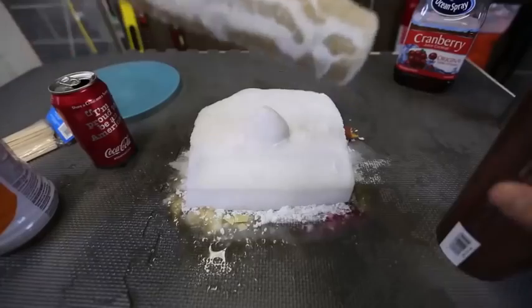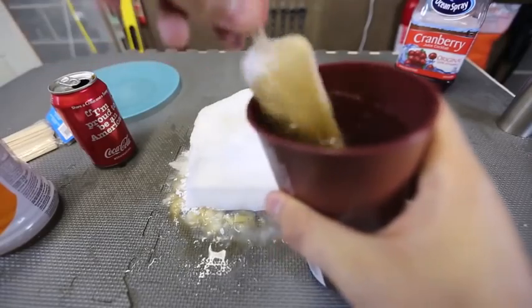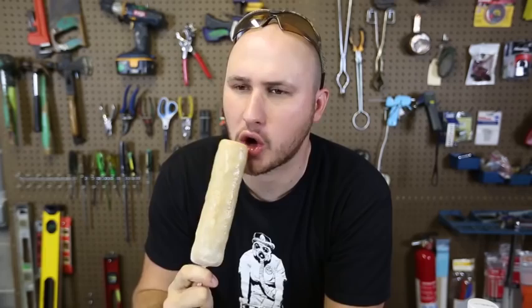Wow, look at that. We're gonna dip it in the water and wash off all the dry ice. Pull it out. Wow! I can't wait to taste it — I hope it tastes like Coca-Cola. Okay, let's try this. Whoa! Mmm! So sweet. It 100% tastes like Coca-Cola.